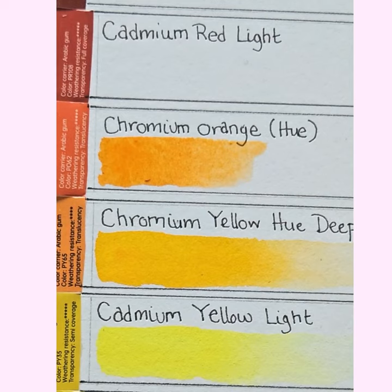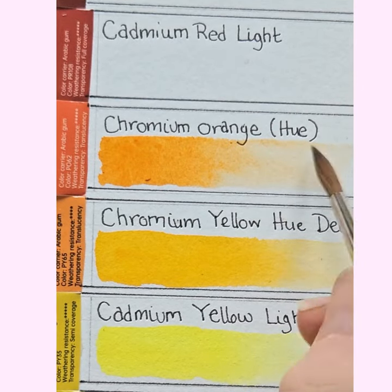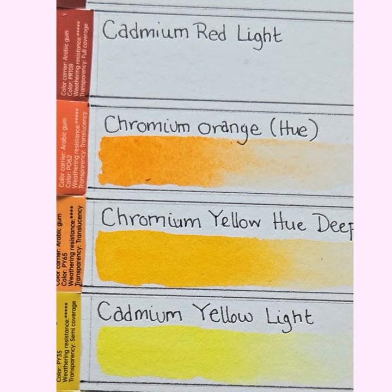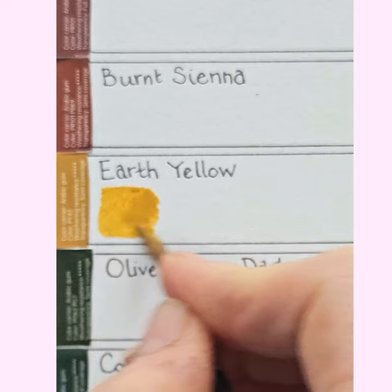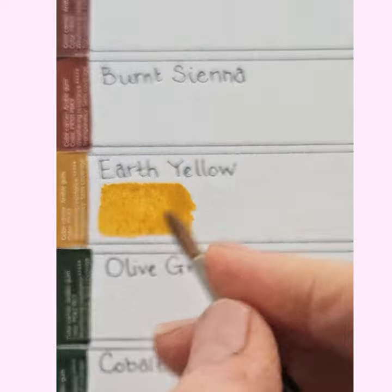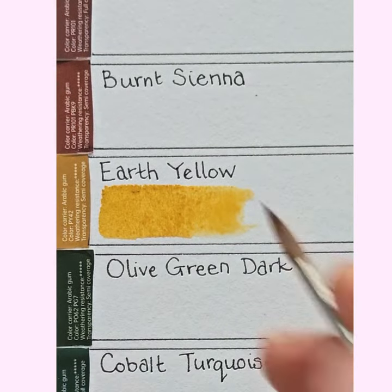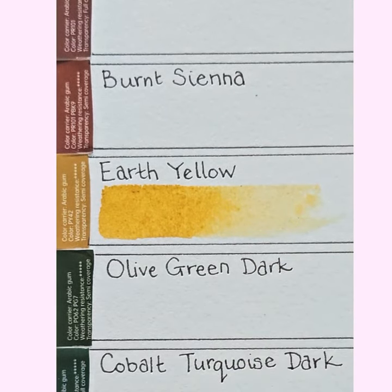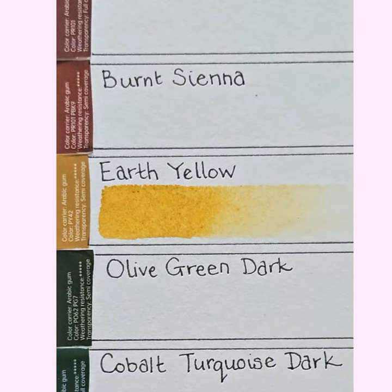Does it go wishy-washy when you dilute it? No — nice. Those two together, the chromium yellow deep and the chromium orange, would be really good for pot marigold. I've skipped to the other side of the chart to test the earth yellow, which is clearly very similar to a yellow ochre. After this colour swatch test, I'll do a painting using these, and I'll use the earth yellow as I do with yellow ochre to knock back the brightness of greens.